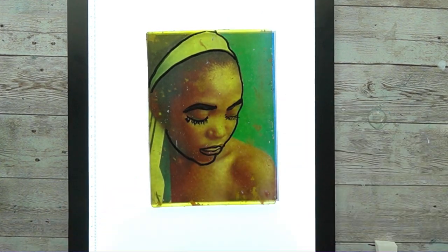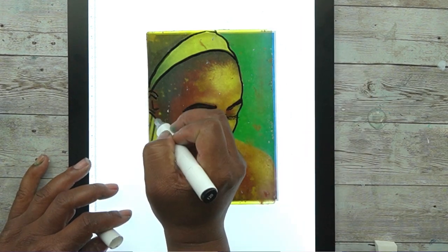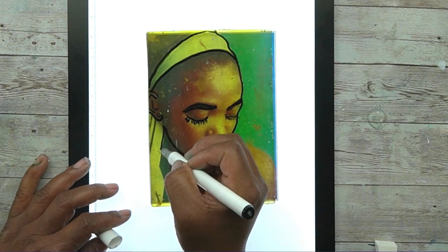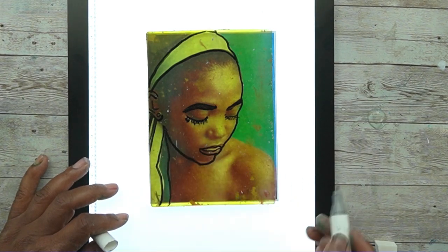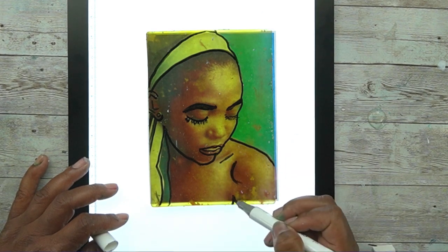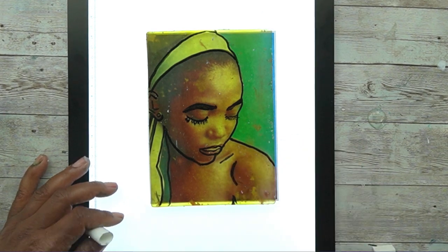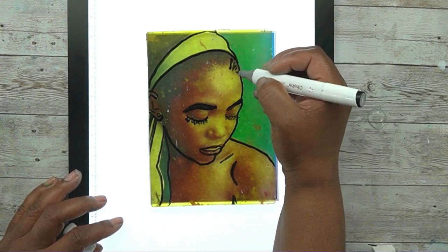I did mention this is an alcohol-based marker — it's a Hoohoo, to be specific; I'll drop a link in the description. But you can also use a Sharpie or Copic — any alcohol-based marker will work.